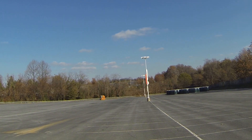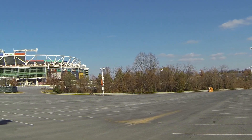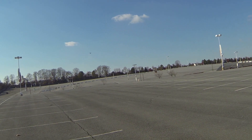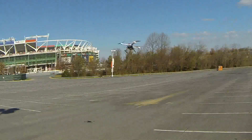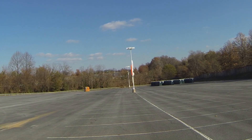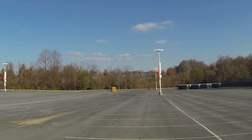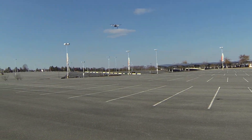I mean, it's crazy fighting this wind — I'll tell you that right now, it's crazy. Alright, let's bring it back. Alright YouTube, let's see what we got. It's fighting crazy out here — absolutely crazy to control this thing. Alright, let's bring it back in, see what we got.